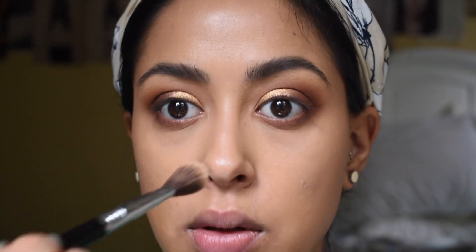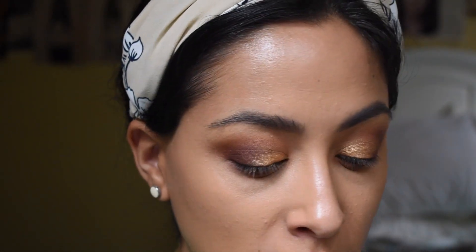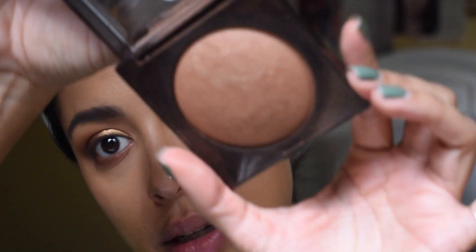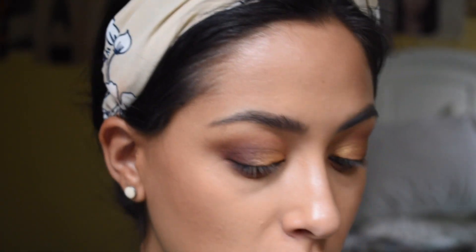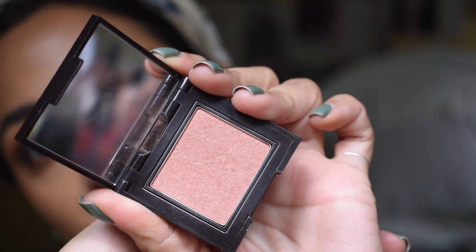A little bit on the nose. For bronzer, I'm going to go in with Laura Mercier's Matte Radiance Baked Bronzer in shade number four — it just hugs my cheeks really well. Then for blush, I'm also going to go with a Laura Mercier product — the Second Skin Cheek Blush in the shade Winter Bloom. It's really pretty with a little bit of shimmer. Not too much, just a little bit of color on the cheek.